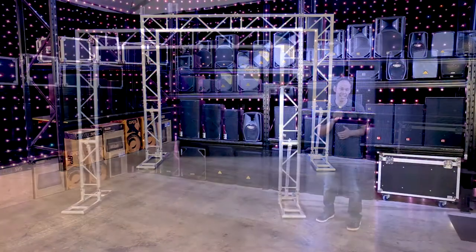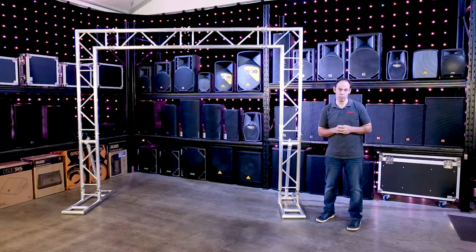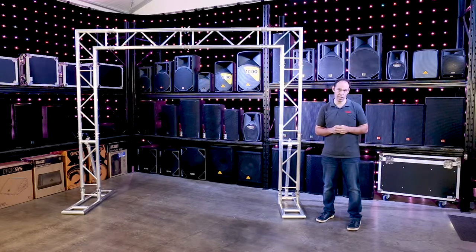Flat truss arches are lightweight and easy to assemble on site. Whether you're hanging lights at a school disco or putting together a flower arch for a wedding reception, either way it's going to add character to your next event.